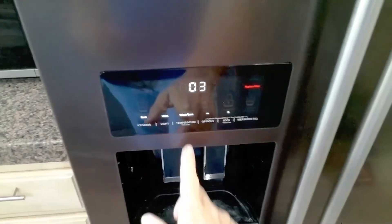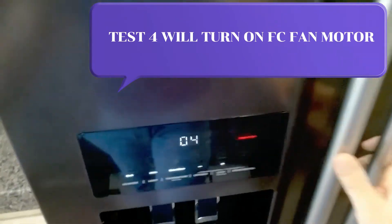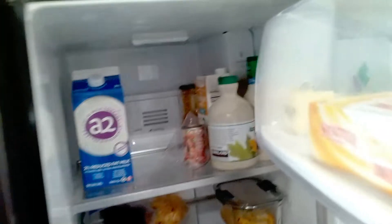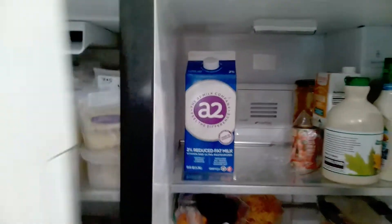To activate the next test, hit temperature, 04. This will turn on the freezer fan motor. If you activate one of these tests and your fan motor is not working, more than likely you have a bad fan.